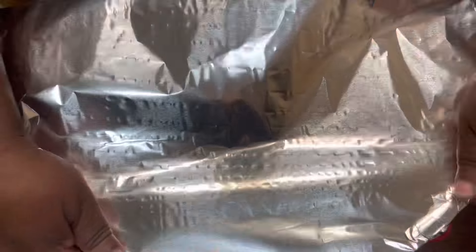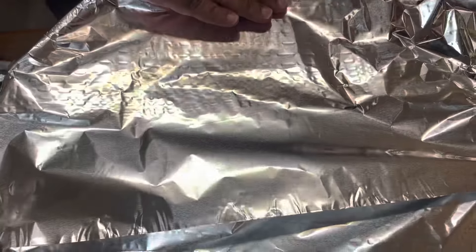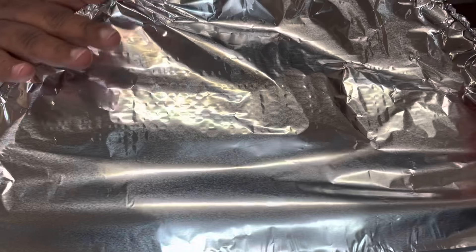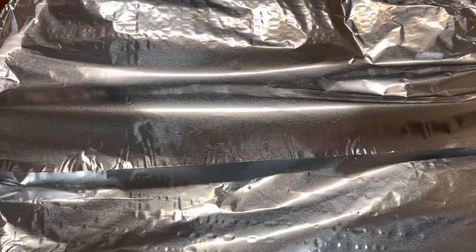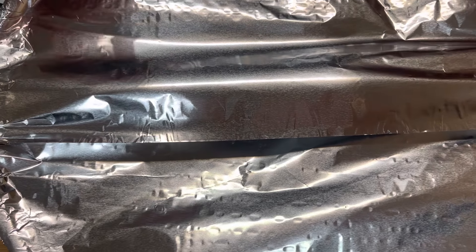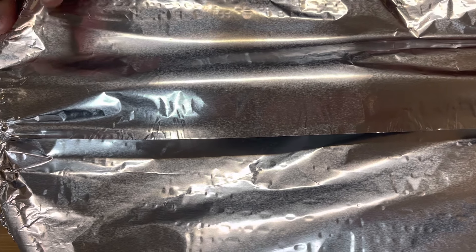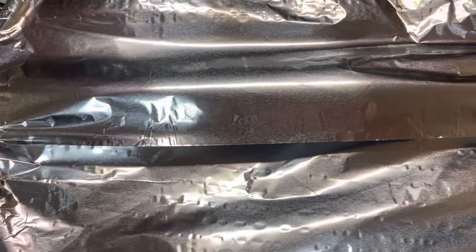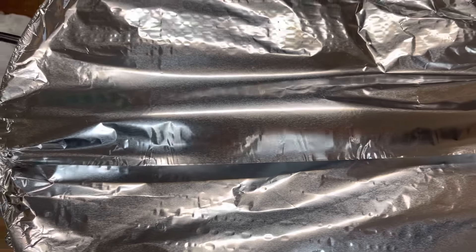Then I'm about to cover this with some aluminum foil and we're gonna let this bake in the oven on 350 for about 30 minutes so our cheese and everything is all melting. Then we're gonna take the aluminum foil off and let it broil in the oven for the last five minutes so we can get that bubbly top.